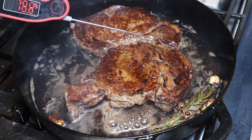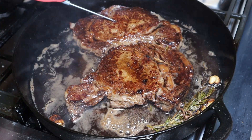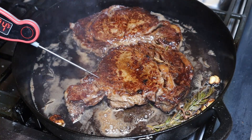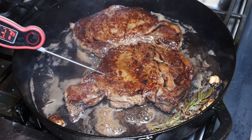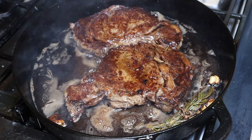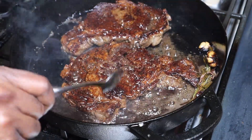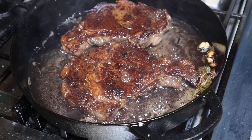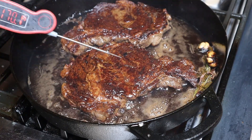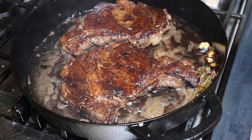All right, time to temp it and see what we come in at. That one is 142. That one is 121. We're almost there — 138. By the time we get a nice sear on the other side, the medium one we're going to be able to pull. We're going in — 160, I'm pulling this one. This one's coming out and going to rest. I might have just overdid it just a little bit there.